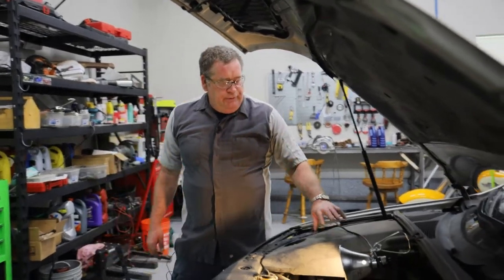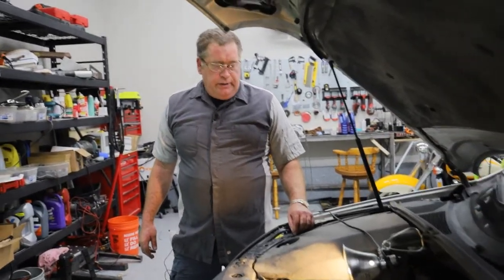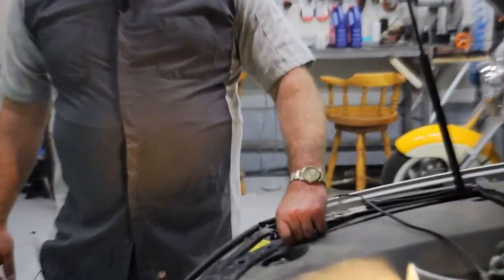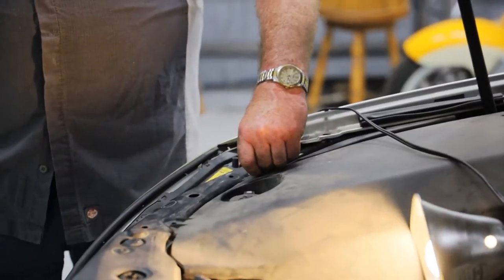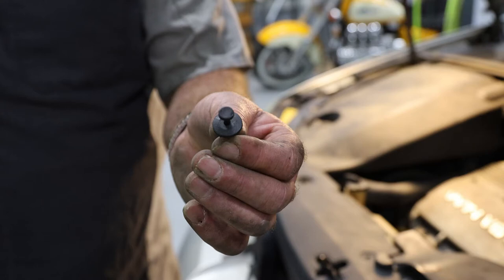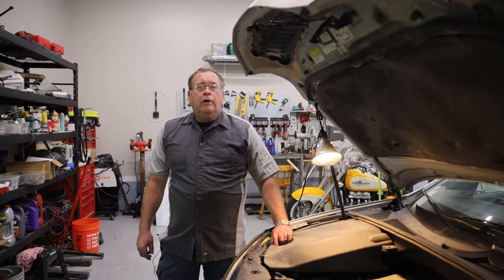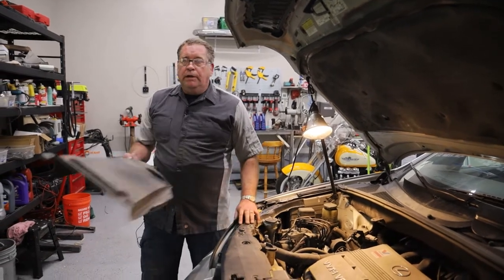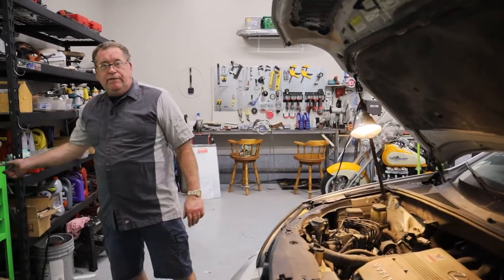First thing we're going to do is remove this engine cover panel right here. We'll do that by pulling up on this middle little tab, which will allow the pin to come free and come out. There are four of these little clips that hold this panel on, and then it just comes off and we'll set it off to the side.